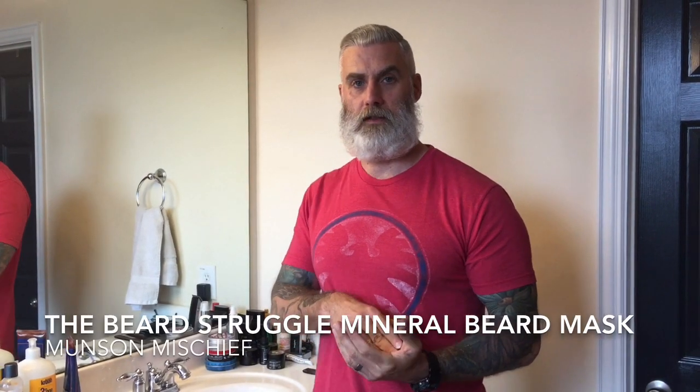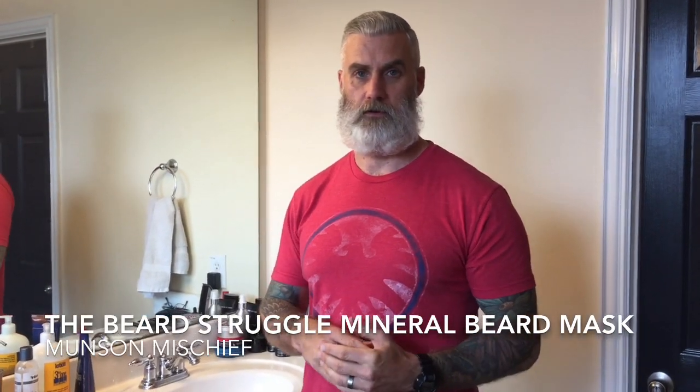Hey guys, so if you caught my last video I had unboxed my latest Beard Struggle order, and one of the things I received — the main purpose of the order — was this mineral beard mask. Per the website, it's basically going to help super hydrate and rebuild all the hair in your beard and the follicles, similar to a super hydrating mineral-rich treatment you'd give your face or hair.